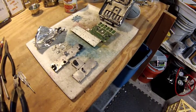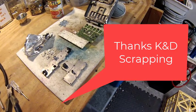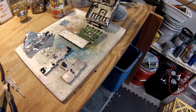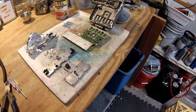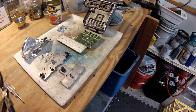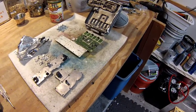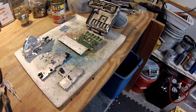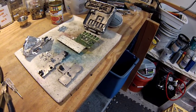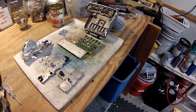Hey everybody, it's Shark Scrapper. I want to give a shout out to K&D Scrapping. He gave me some information on a question I had about something I was scrapping, and I really appreciate it. I want to return the favor by letting them know what they can expect from a satellite dish feed horn scrap. A couple of videos back, K&D picked up a satellite dish and commented that he usually just gets rid of the feed horns, but viewers said no, you need to scrap it. So I wanted to give him a little idea of what to expect.